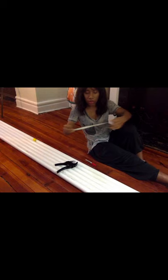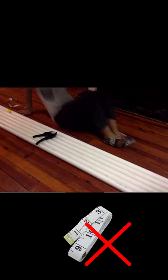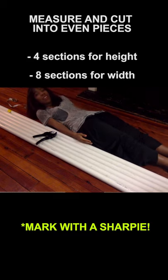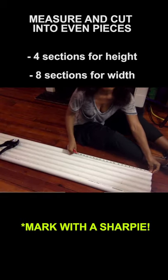So the very first thing we need to do is cut the PVC pipe. You're going to measure your pieces. I used a sewing measuring tape, but you're going to want to use a tape measure — that'll work much better for you. It'll be four long pieces for your height; I chose about six feet. And then it'll be eight short pieces for the width.